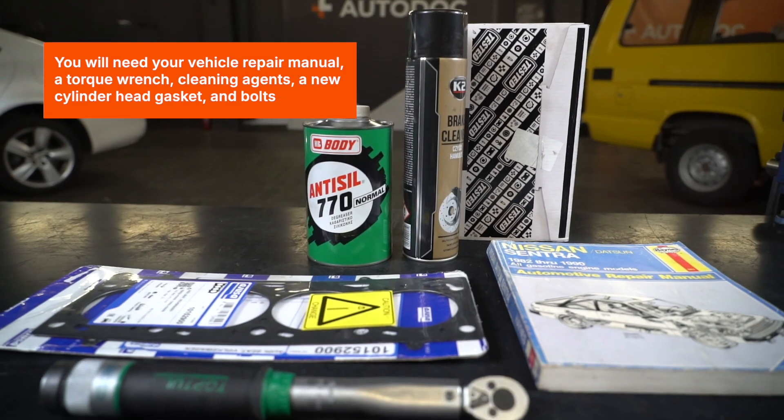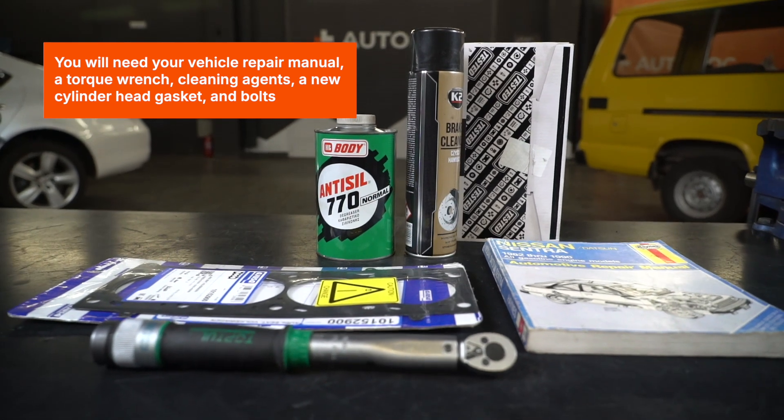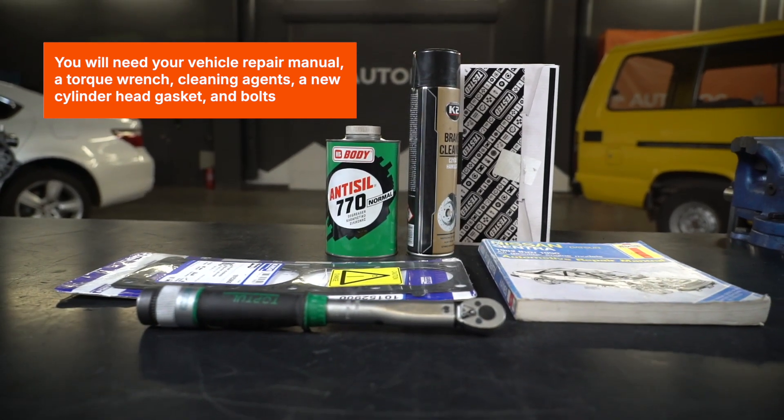Preparation. You will need your vehicle repair manual, a torque wrench, cleaning agents, a new cylinder head gasket, and bolts.